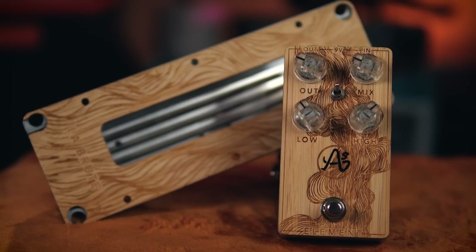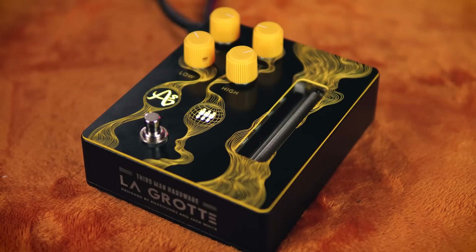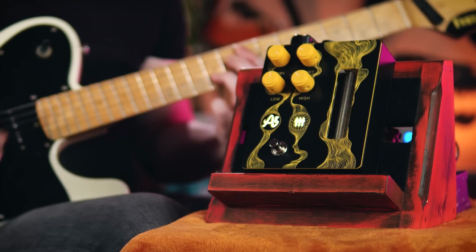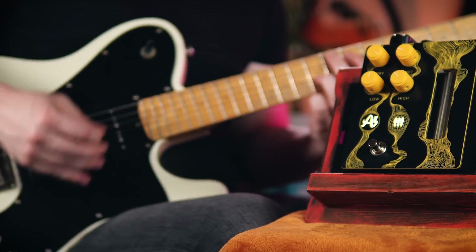One of my favourite pedals ever has to be the Anna Sounds Element — a pedal capable of driving any spring reverb tank you connect to it. It turns out I wasn't the only one to have this opinion. This pedal here is a collaboration between Anna Sounds and Jack White. This is La Grotte, which I believe is French for 'The Cave' — a highly appropriate name, as this takes several short springs, drives them with a dirty preamp, and gives any instrument you put through it the quality of being played in some deep, earthy cavern.